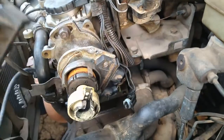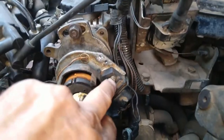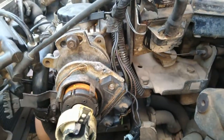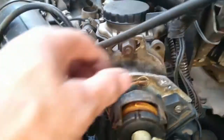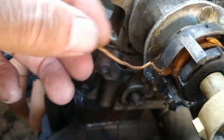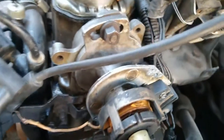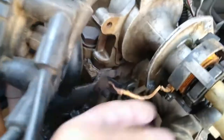Tirei a tampa pra ver o que tá acontecendo. Esse módulo rei é usado — pode ter sido colocado usado pra fazer o teste. Só que aqui a bobina impulsora tá arrebentada. O fio dela aqui, não tem como o carro funcionar. Um fio ainda tá aqui, o outro sumiu.